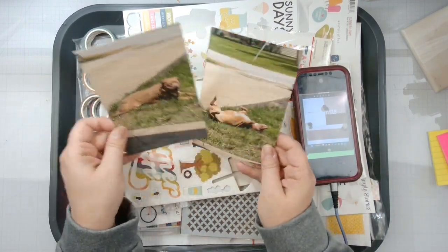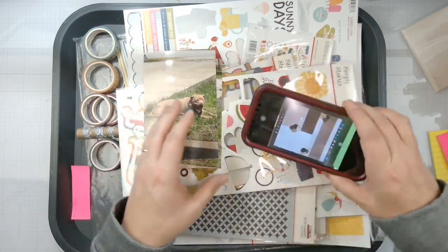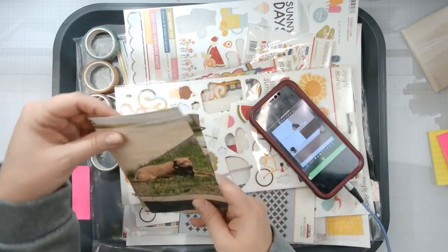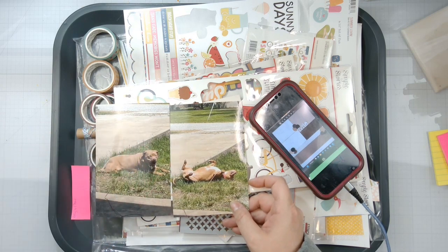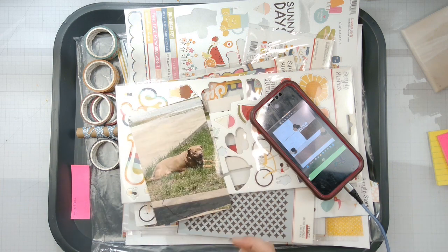I've got these two photos of Bee and I'm thinking I might turn this sketch this way because my photos are going this way. This is Bee laying and playing in the grass outside, and I figured, you know, why not Summer Loving?